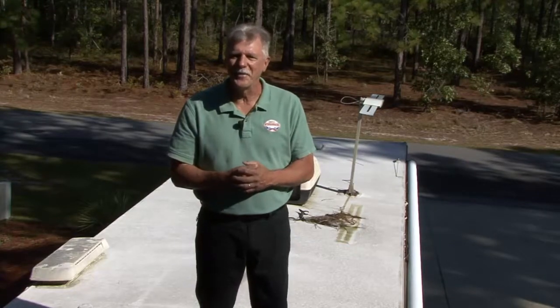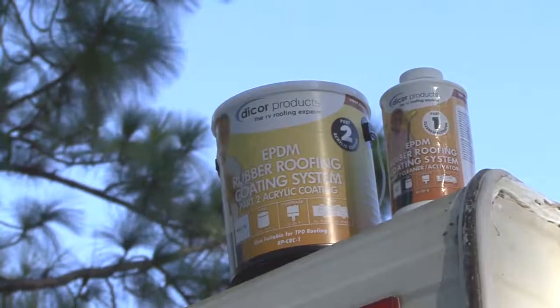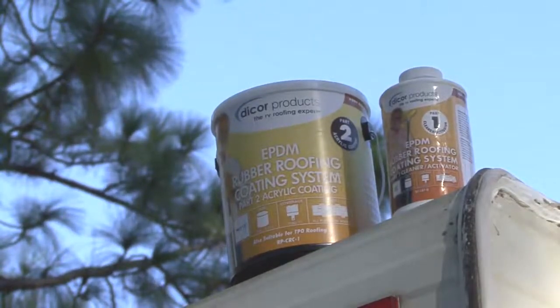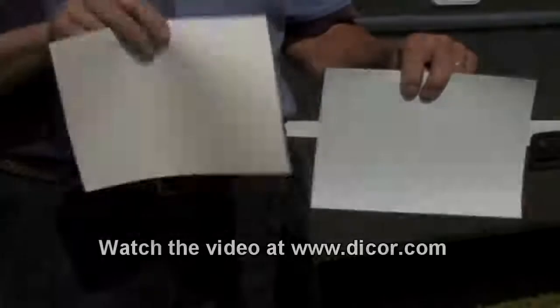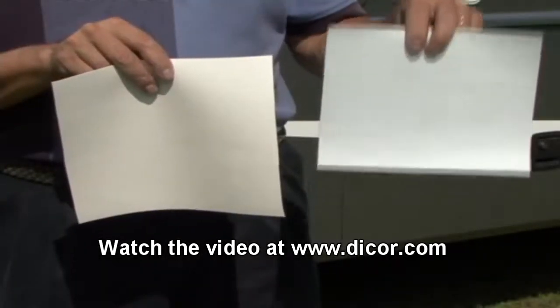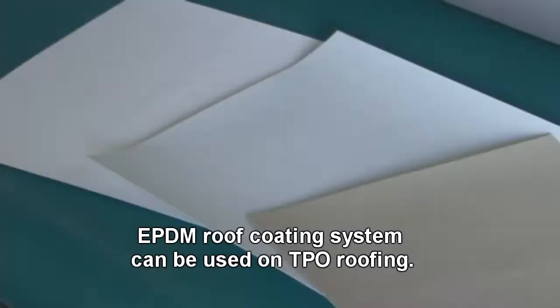Let's get started. DICOR's EPDM roof acrylic coating is designed specifically for EPDM roofing material. If you are not sure what type of roofing material your RV has, consult your RV owner's manual or watch the video on determining roof types at www.dicor.com. DICOR's EPDM roof coating system can also be applied to TPO roofing.